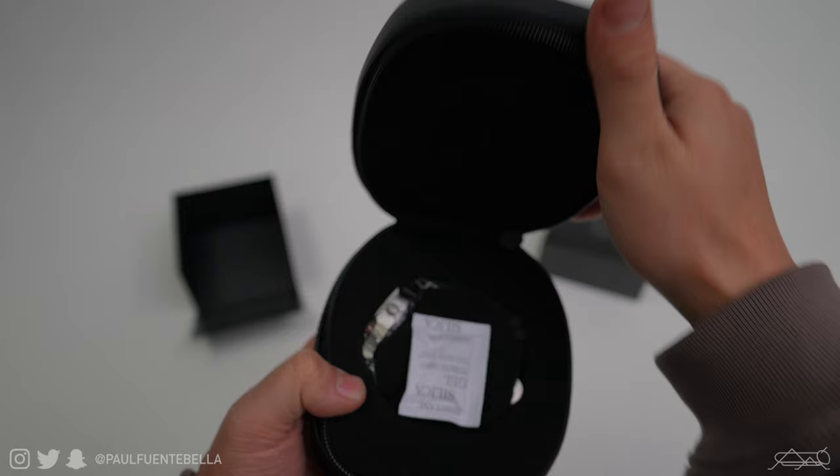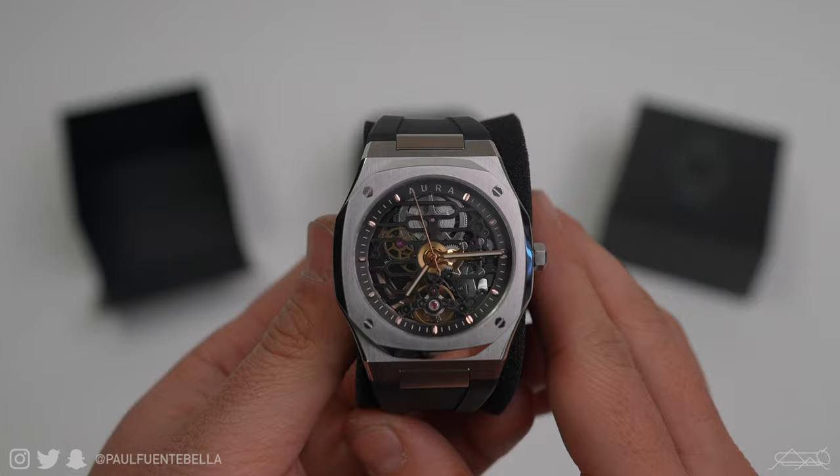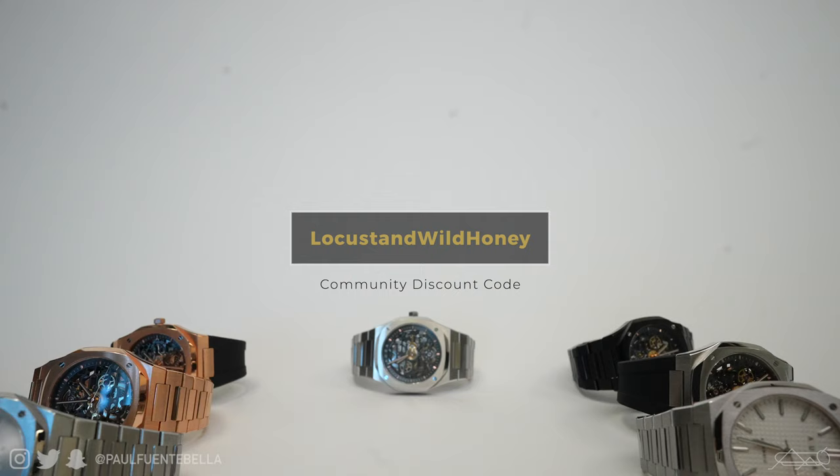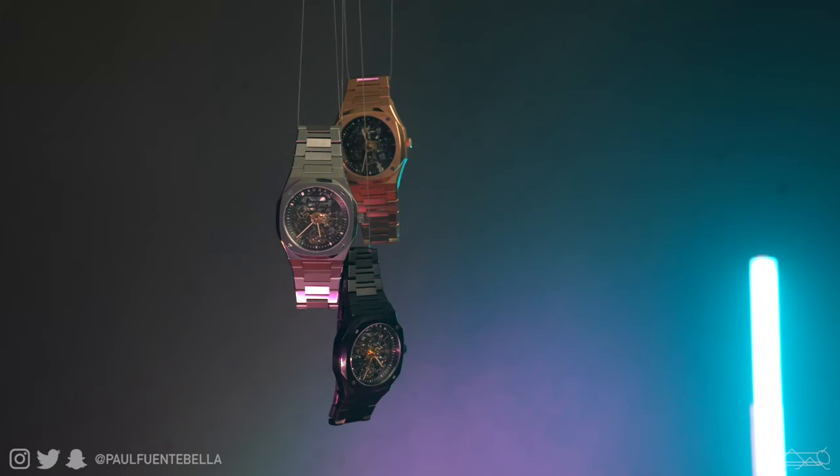But just before we jump into it, I did want to let you know about my watch company known as Aura. Recently launched, Aura is a company that aims to absolutely shake up the watch market, offering you luxury timepieces comparable to some of the most expensive watches on the planet, but for a fraction of the price point. We're talking high-grade stainless steel, sapphire glass face, and a ruby-filled automatic bi-directional self-winding movement that can hold up to an 80-hour power reserve — all this in addition to the fact that these watches are fully modular. I will provide a link below with an auto-populating custom discount code just for you, my community. This is going to be the best way to support me as a content creator, as I don't take sponsors here on the channel.